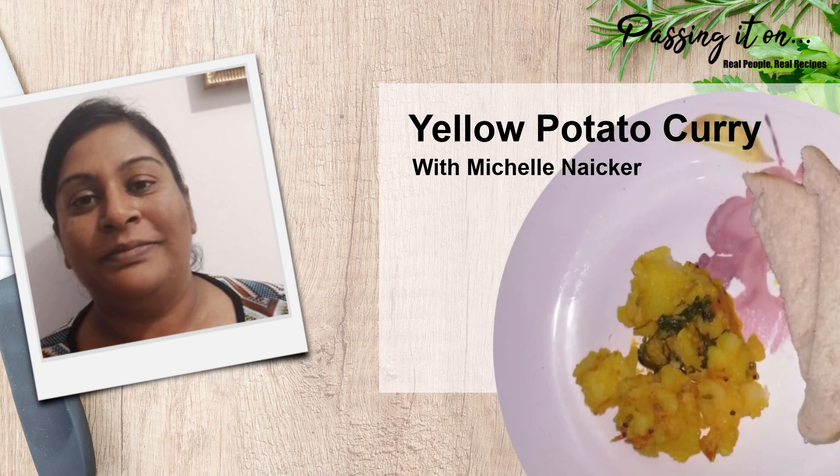Hi everyone, welcome to another episode of Passing It On. Today I'm going to show you how to make potato curry. Hope you enjoy this one.